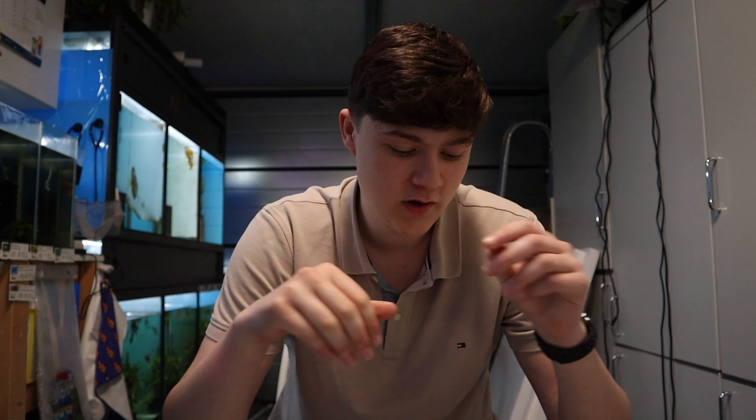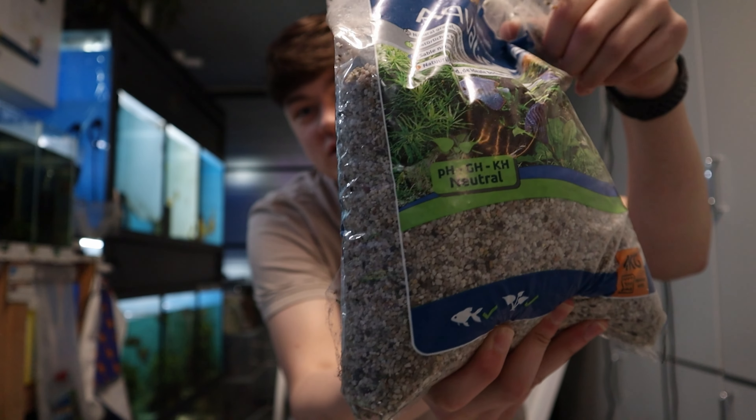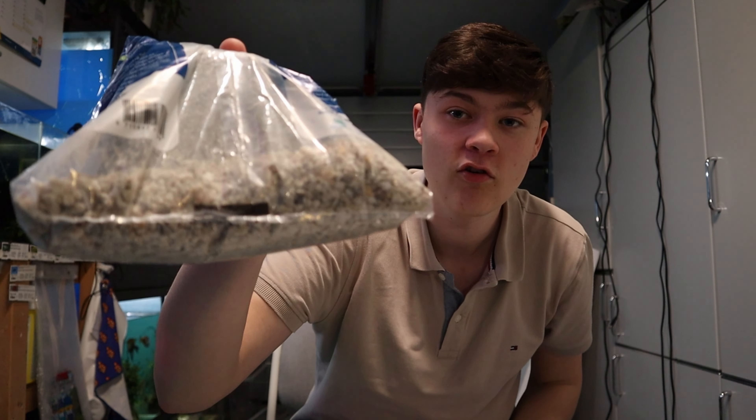This tank is for a client of mine, so I'm going to make it look pretty good and natural, because I think that's kind of what they're looking for. So for the base of the tank, I've just got some really simple gravel here — just some lighter colored gravel. It will work really well. I've also got some bigger gravel; this is just some leftovers I had.